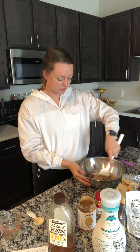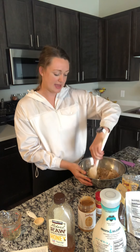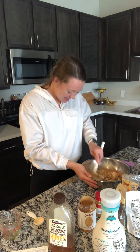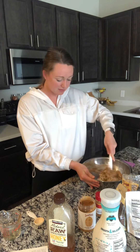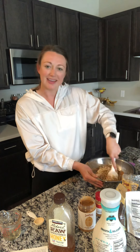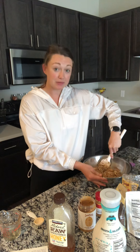It's ready to mix. Now if your nut butter has been in the fridge or it's just kind of hard and sticky to work with, you can always pop it in the microwave for about 10 to 20 seconds to help soften it up a little bit, and that will make it easier to work with. Then once you have it all mixed together, you have a couple of different options.